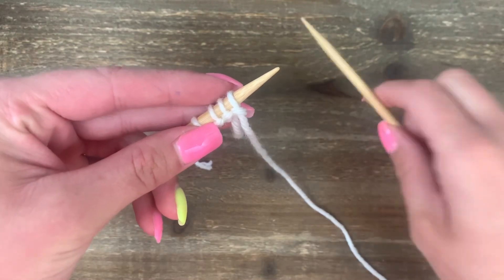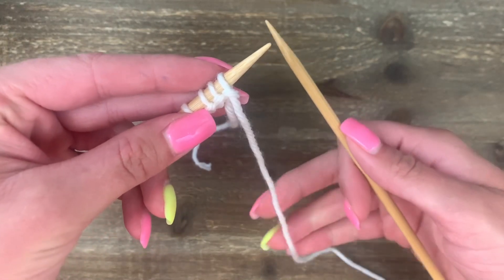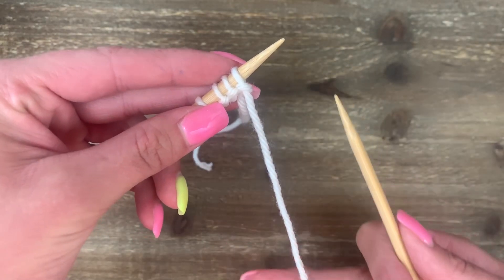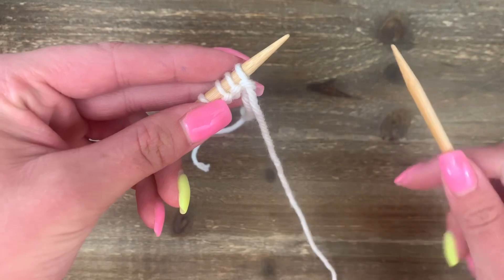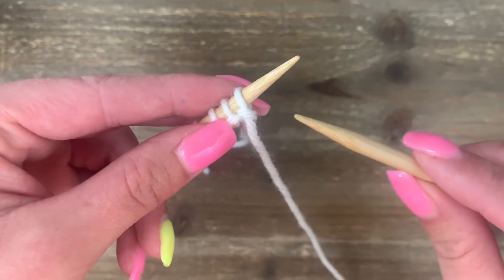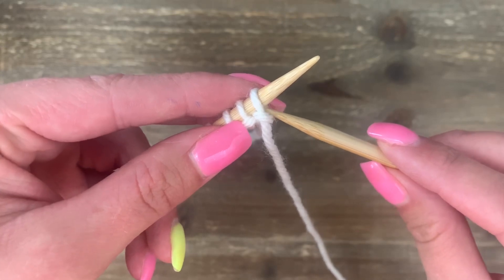Make sure you have the needle with all of the stitches in your left hand and pick up the empty needle in your right hand. For the purl stitch, we're always going to think about keeping things in the front. In this case, have your yarn coming from the ball hanging to the front. Insert your right needle into the very first stitch from right to left.